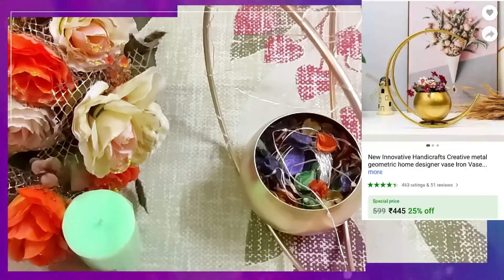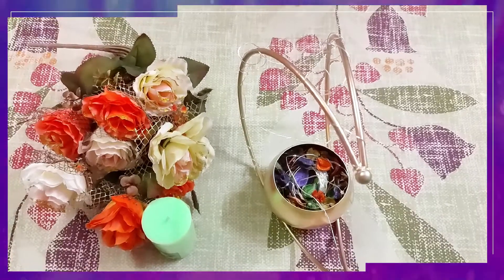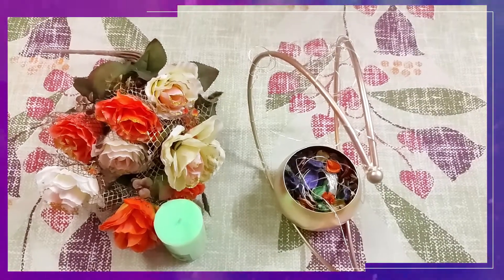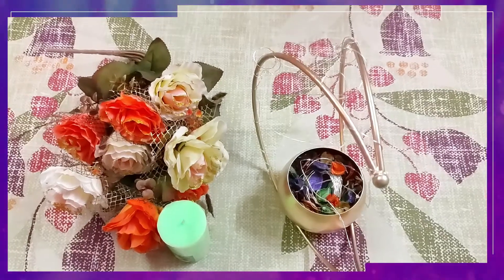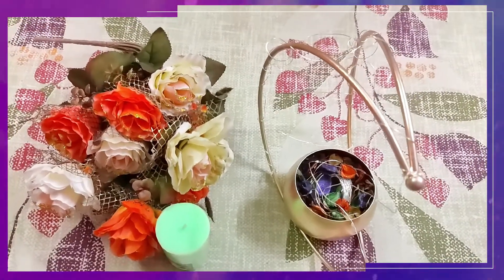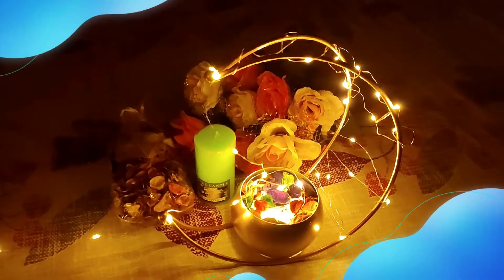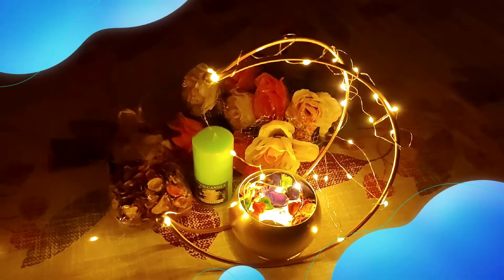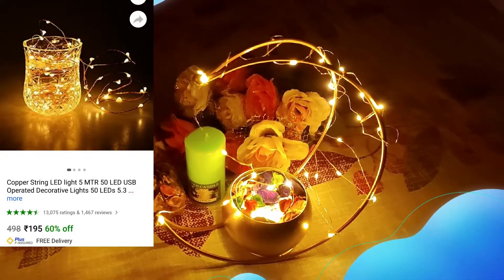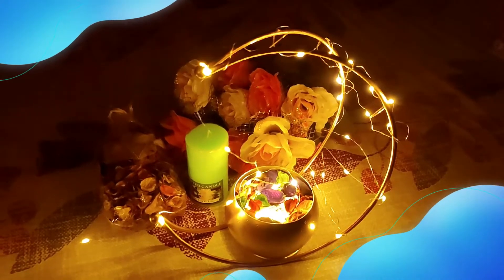My next collection is a Creative Metal Geometric Home Designer Vase. It looks pretty beautiful. It is made of iron material with a lot of finishing, and it is gold colored — though other colors are available too. You can keep it on the table for home decor. I put petals in it along with a string light, which I purchased from Flipkart. You can also use it with candles or flowers. I decorated it in a moon shape with the string light, and it looks large and beautiful.